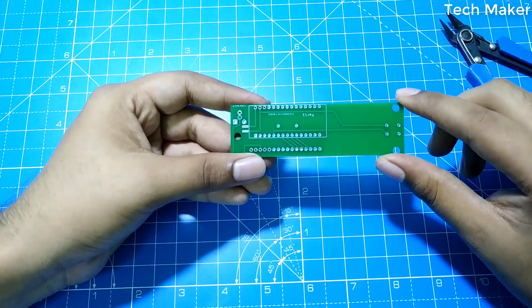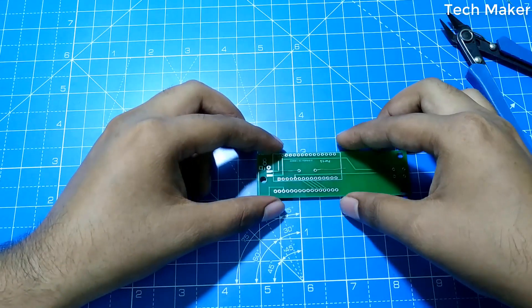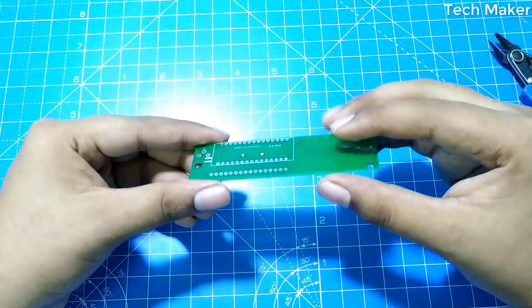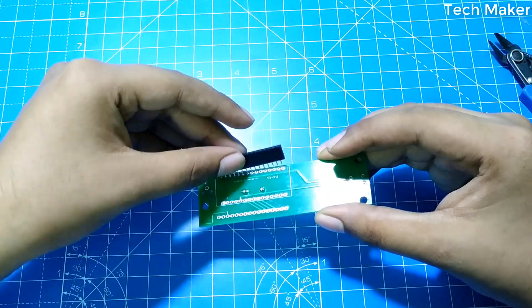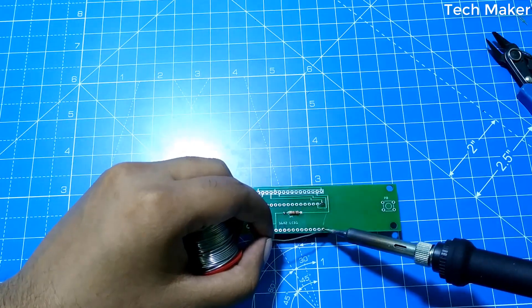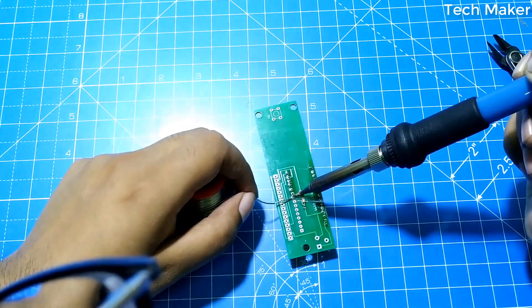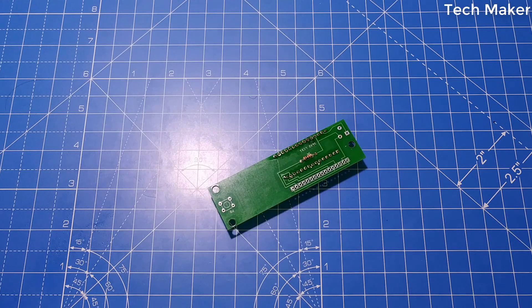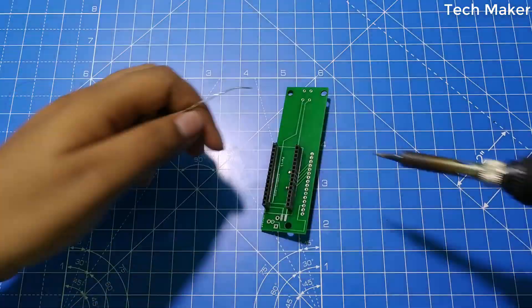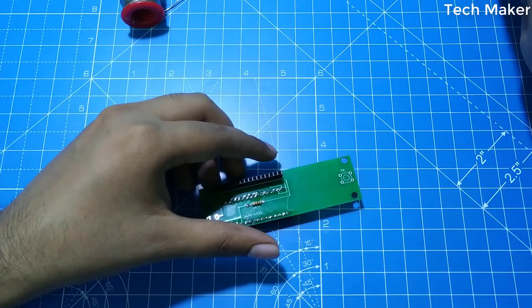Now first solder the 1k ohm resistor. Now we will solder the header pins for the Arduino Nano and the 16 by 2 LCD display.